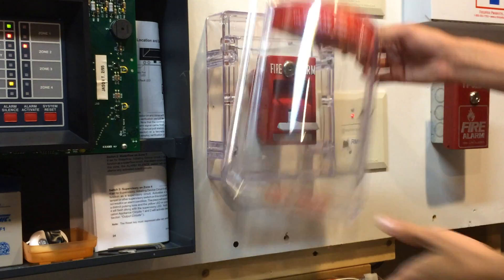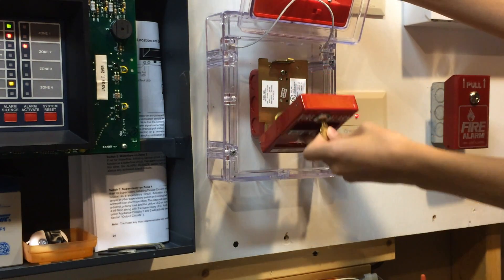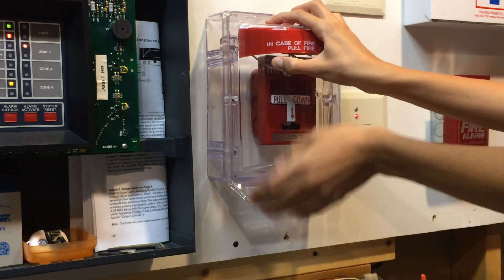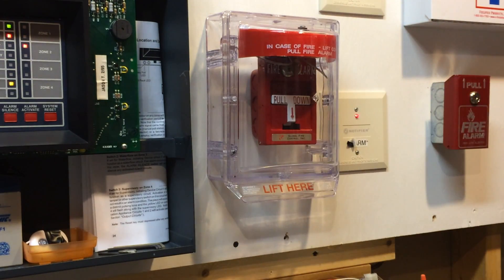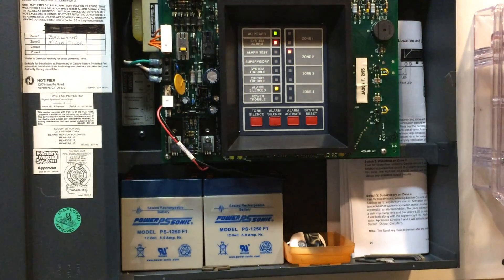Alright, let's go ahead and reset that pull station. There's the insert. I'm going to place the stopper. And then come on over here — system reset.